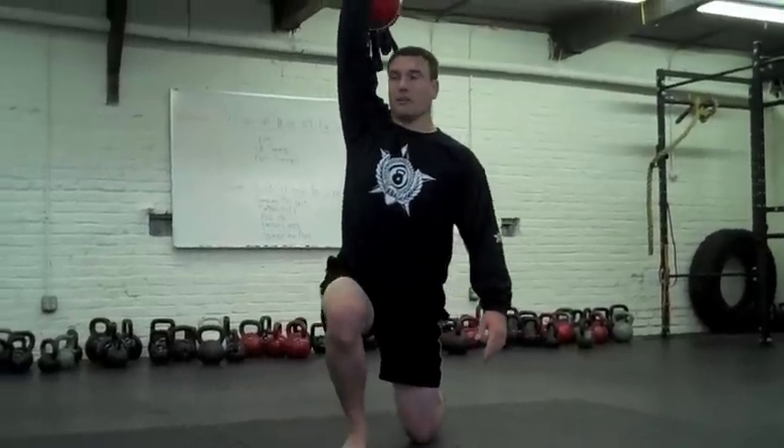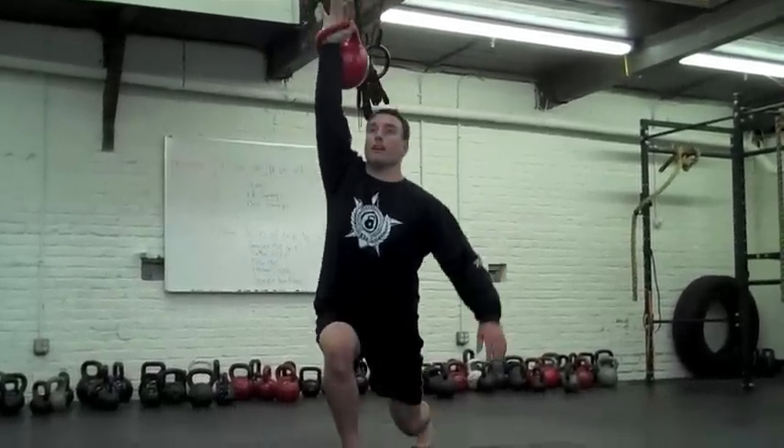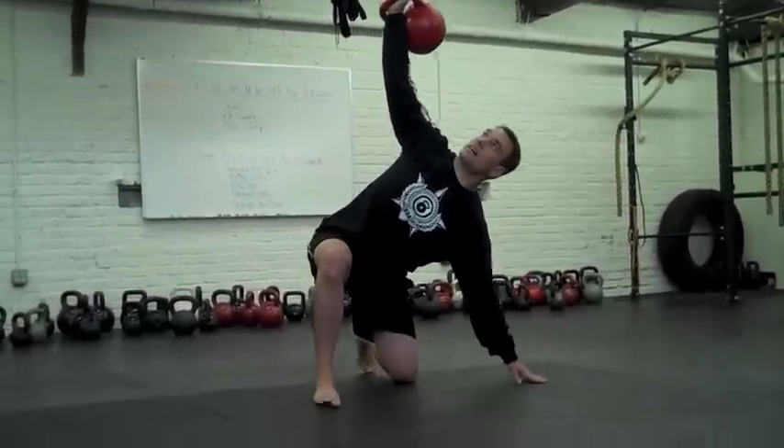And then you're in that lunge position already. Stand on up. Reverse lunge — find the floor with your left knee. Reach directly out to the side.